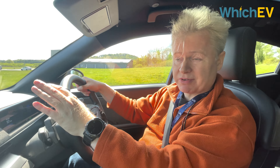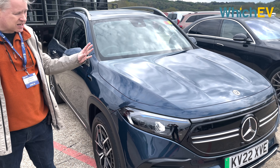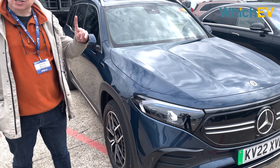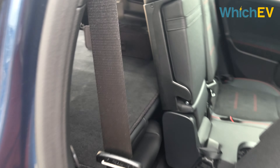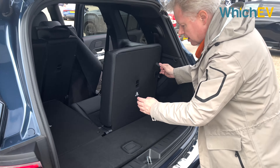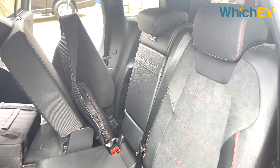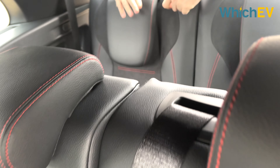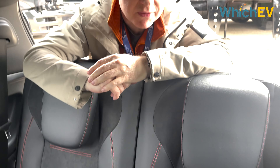Another new electric vehicle from Mercedes on their stand is the EQB. This is a mid-sized to medium-large SUV, and it has a trick up its sleeve — it actually has seven seats. The third row is down there; they're not very large, really only suitable for children with limited knee room, but it's one of the first electric seven-seaters from Mercedes.